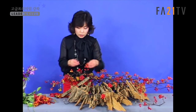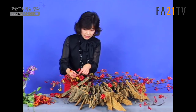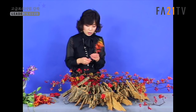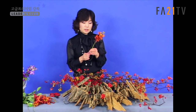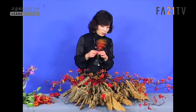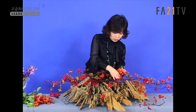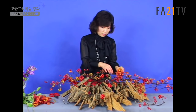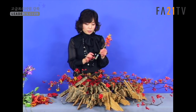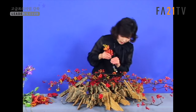잎을 가지고 정성스럽게 와이어링 처리를 해도 되지만 오늘은 조금 더 풍성해 보일 수 있도록 밑에 모카라를 서면 물대롱이 있죠. 이 물대롱은 외부로 노출시키지 않고 나무 껍질 사이사이에서 고정이 돼서 잘 안 보이게 처리를 할 거예요. 그러면 물대롱은 다른 작업 없이도 편안하게 쉽게 작업을 하실 수 있도록 처리하면 되겠습니다.